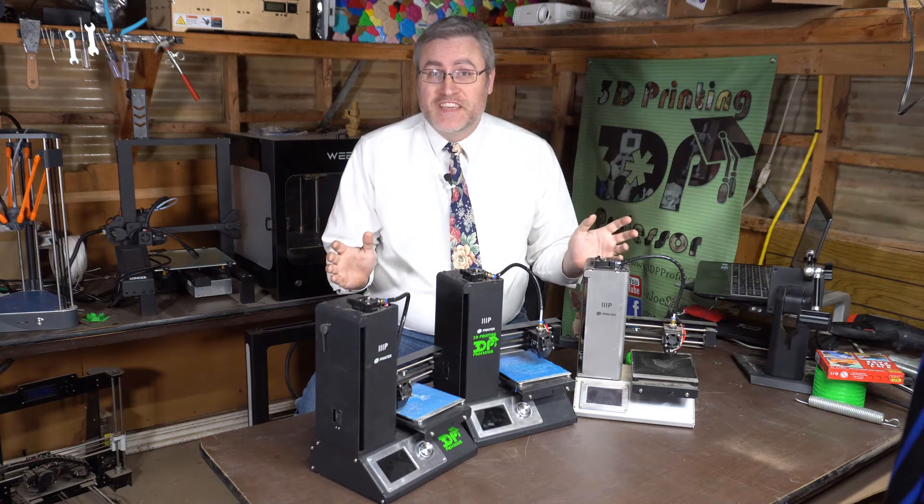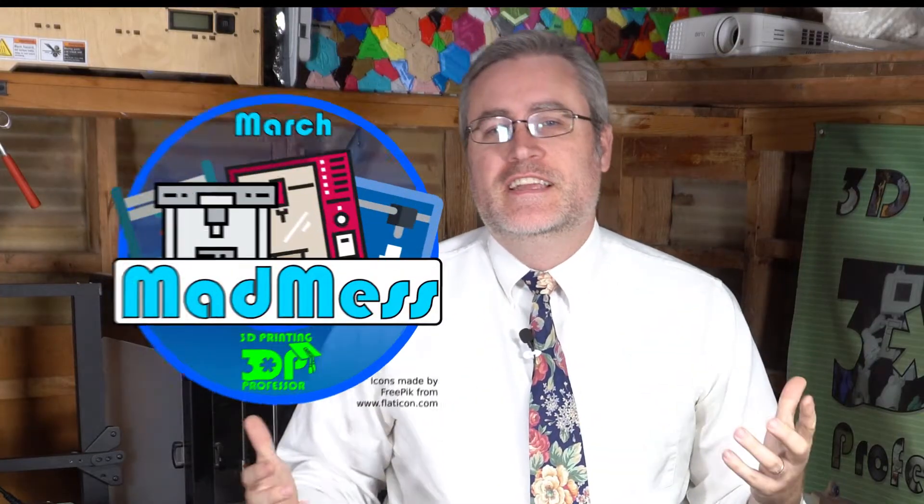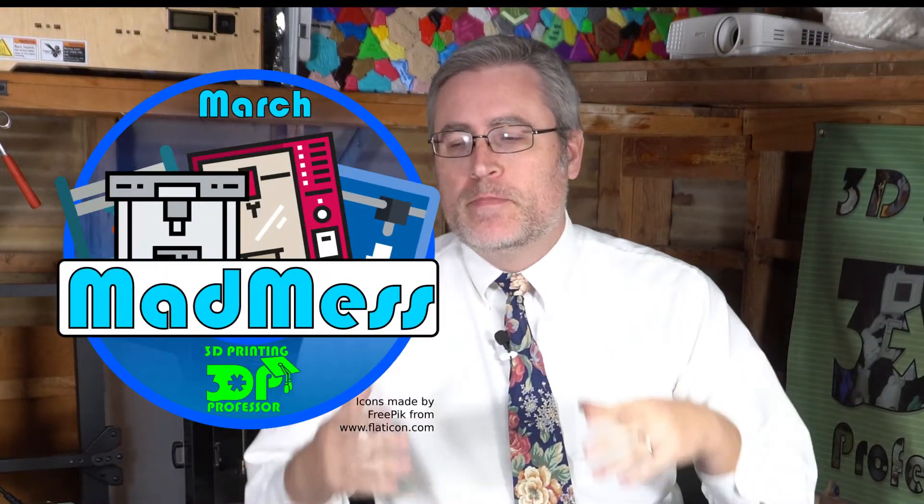They're falling apart faster than I can fix them. Hey guys, one of the things that I love about March Madness is it gives me the opportunity not just to review new machines, but to go back and reflect on my experiences with the 3D printers that I have been using.